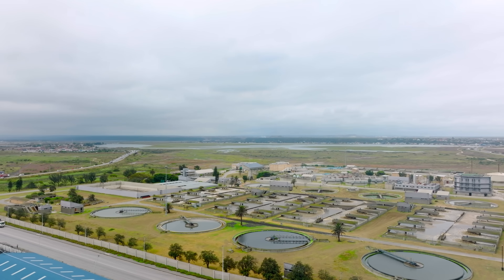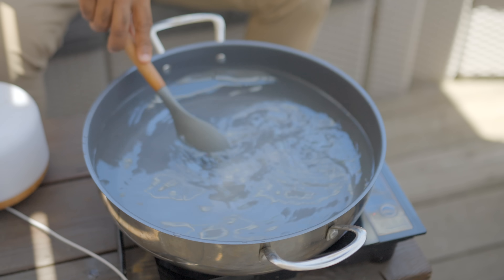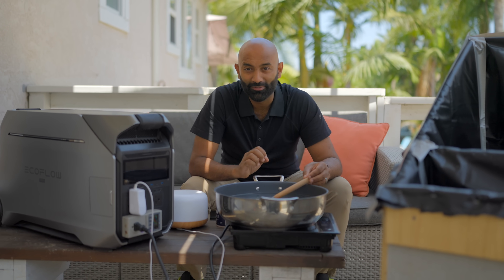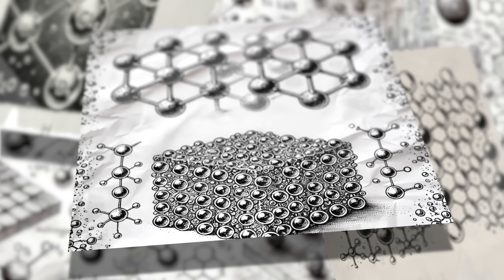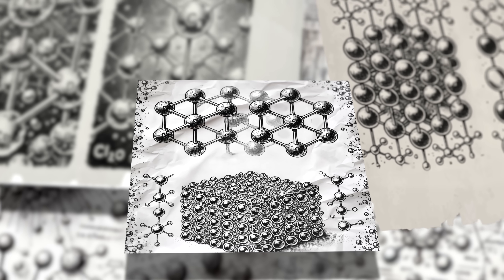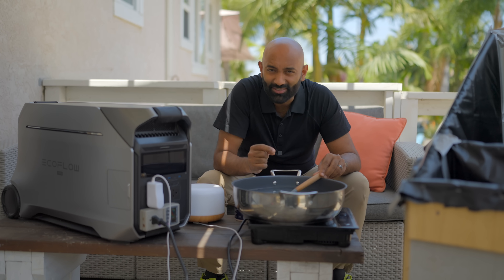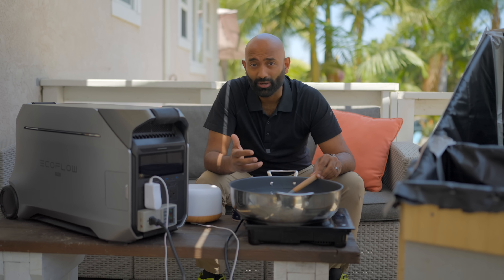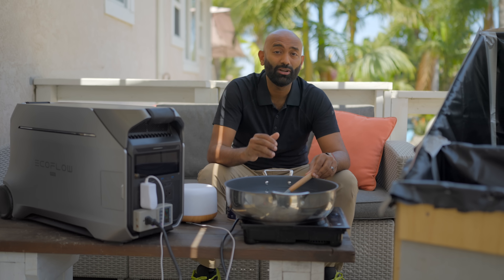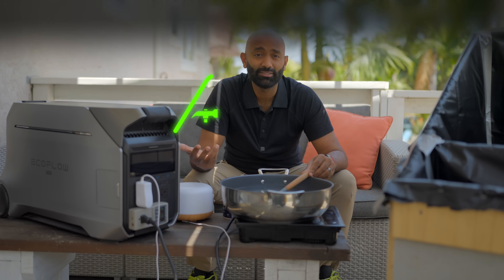Adding salt to water is as simple as dropping it in and giving it a stir, but to get that salt back out is a lot more difficult. Ironically, the bonds that hold the salt crystals together are stronger than the bonds that hold the salt to the water. So why exactly is that, and how does this all work? And what new breakthroughs in the world of desalination can finally solve our fresh water shortages?